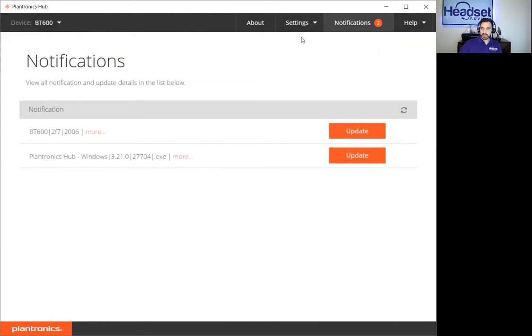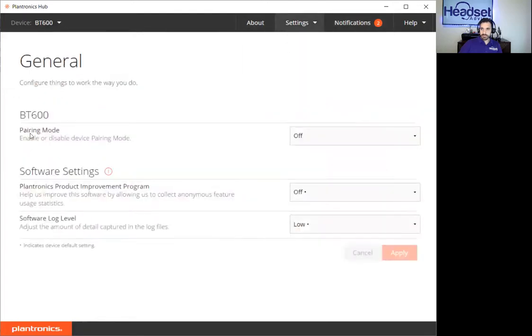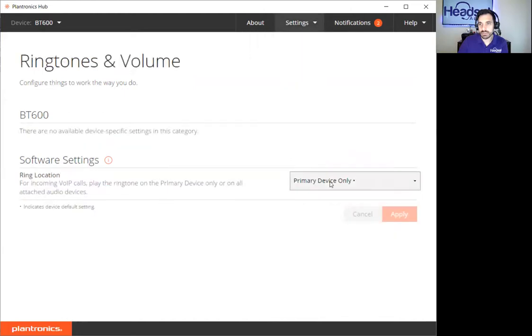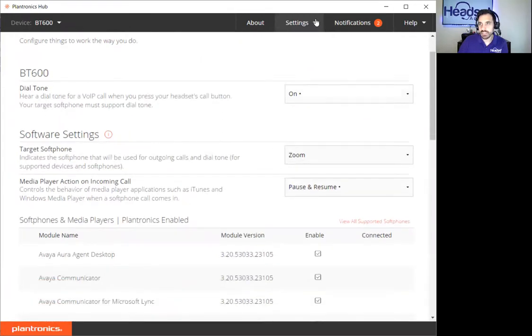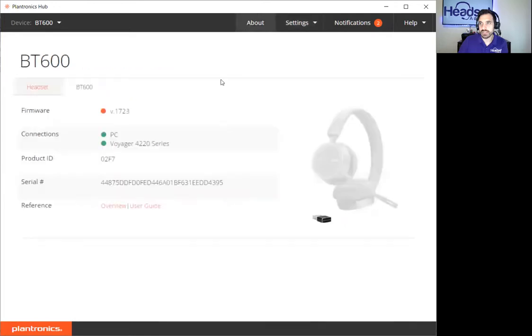Let me check the BT600 — you can put the Bluetooth dongle into pairing mode to make it easier to pair instead of having to push the button on the dongle. There are also ringtone, primary device, and soft phone settings — the same as the headset.